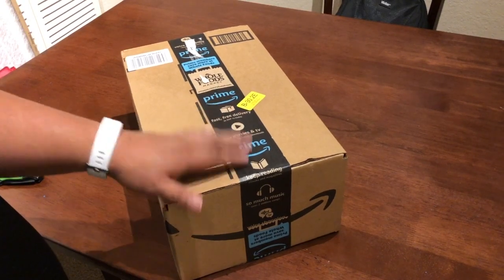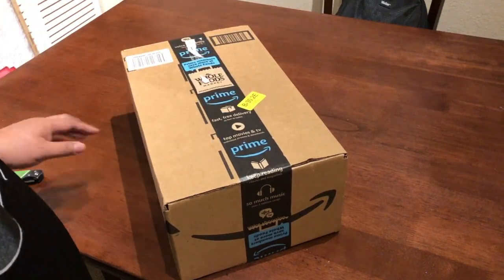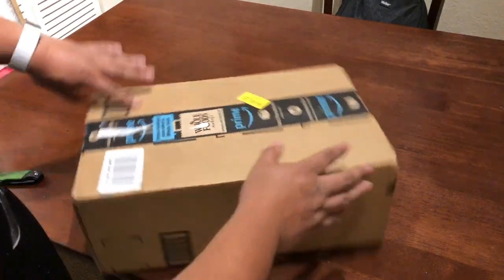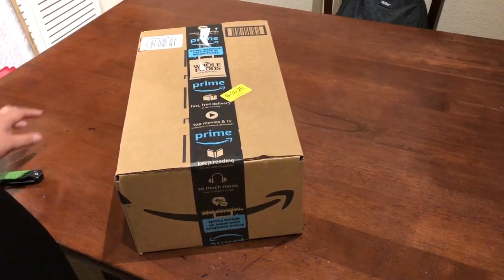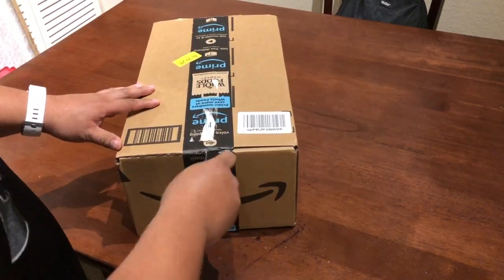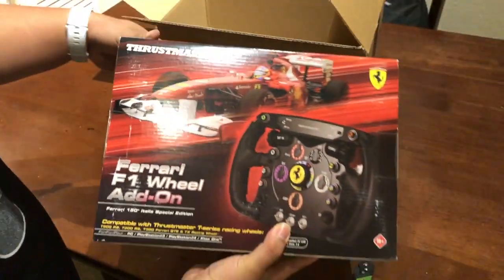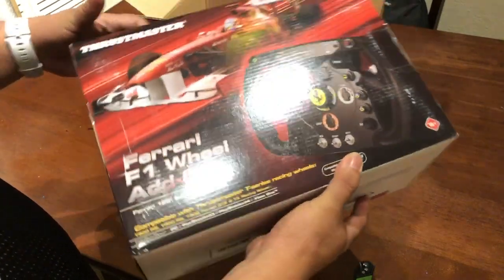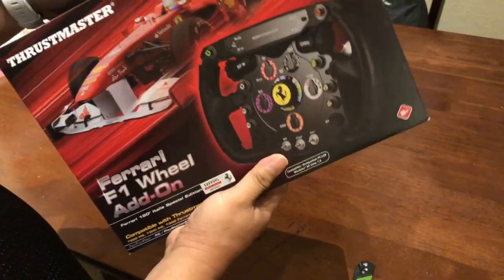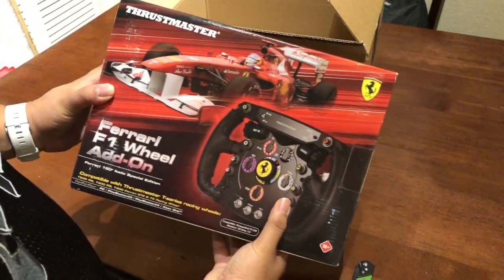I ordered it on Amazon — I'm a Prime member, so I've already covered my address. It arrived sealed, shipped overnight via Amazon Prime. Here it is. It's got a good weight to it. It's a nice box, which makes sense of course — it's a Ferrari steering wheel.